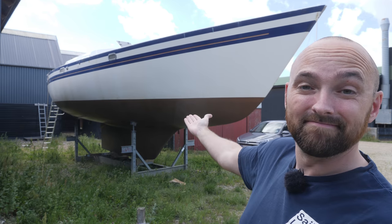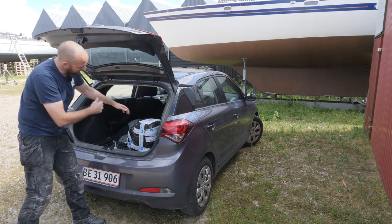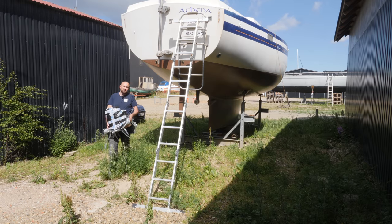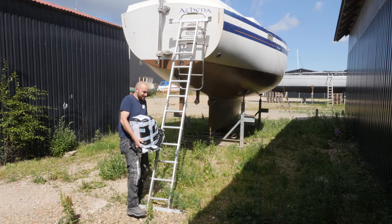Hi guys! Welcome back to yet another fun DIY sailboat refit video, here aboard good old Athena. If you're new to my channel, this lovely looking boat here behind me is Athena. She's a 1987 Warrior 38 that I am slap dab in the middle of refitting, the end goal being for my fiancée Eva and I to be able to move aboard in roughly a year and a half. Let's get this thing upstairs.